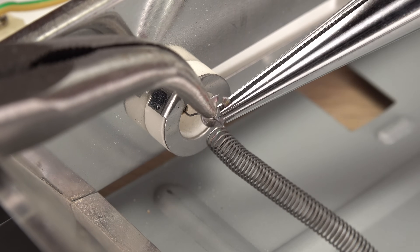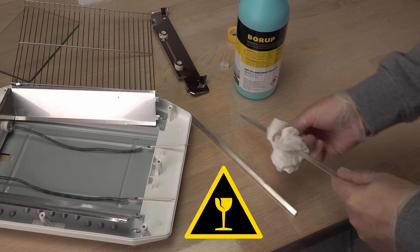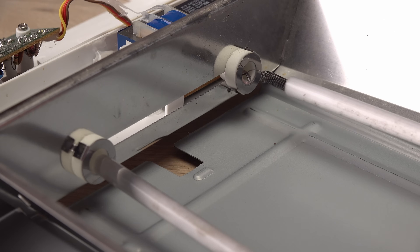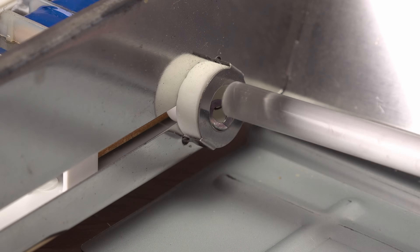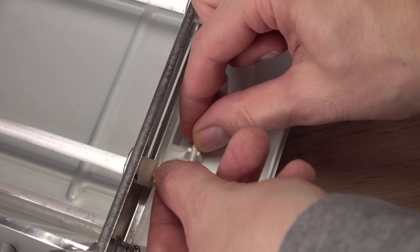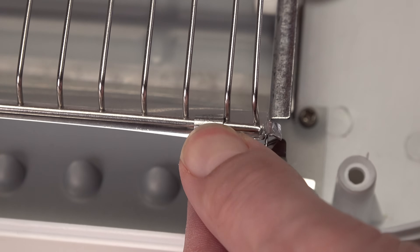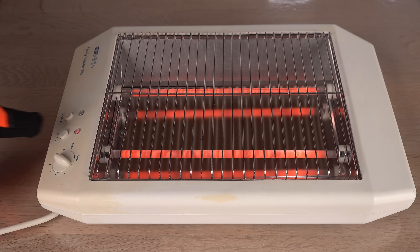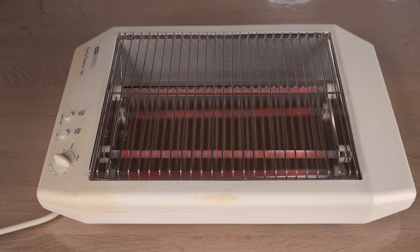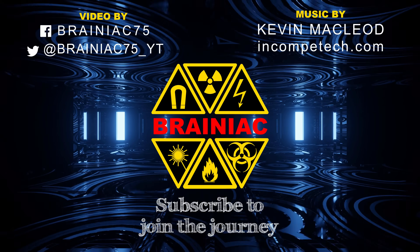I feel pretty confident that the temperature of this toaster's heating elements, at the low voltage in my house, is close to a whopping 900 degrees C, even though I haven't measured it with any thermometer. While I go buy a new toaster, I hope you enjoyed this video enough to click like and perhaps subscribe for more like it. Thanks for watching. Bye for now.